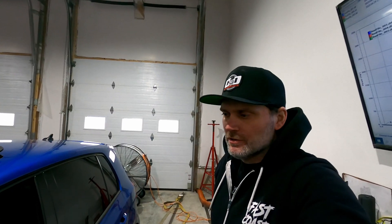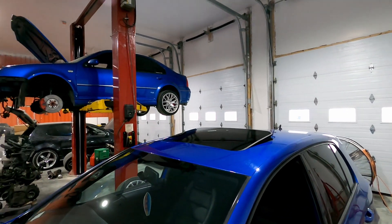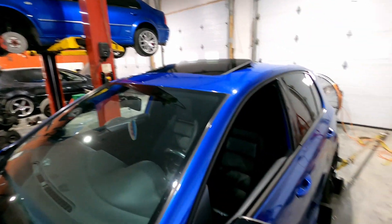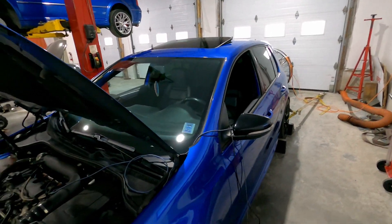Really good numbers out of this car. The owner lives a couple hours away so he's going to have a really fun drive home. His brother's blue GLI is on the hoist with the motor out — once that's finished they're going to have some racing to do. That sums it up for this one — if you have any questions or comments, ask them below, be sure to like and subscribe, and we'll see you in the next video.